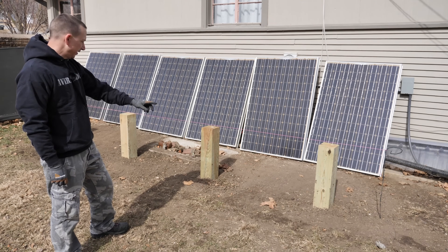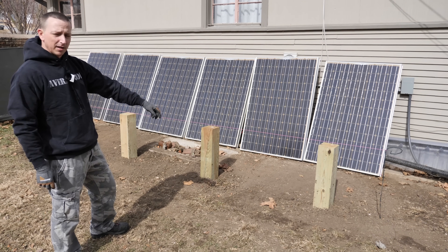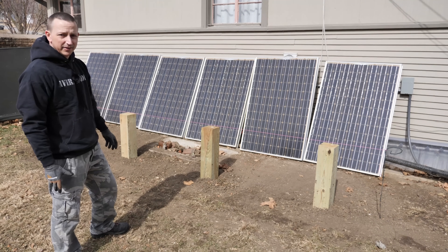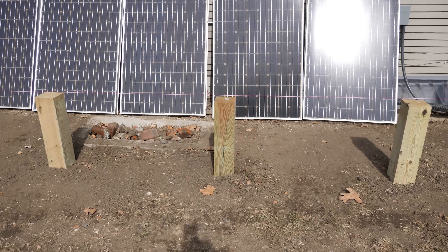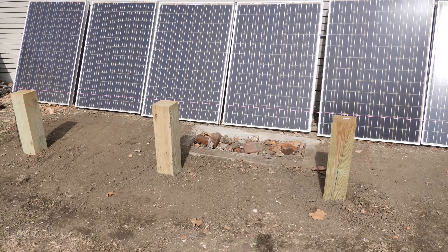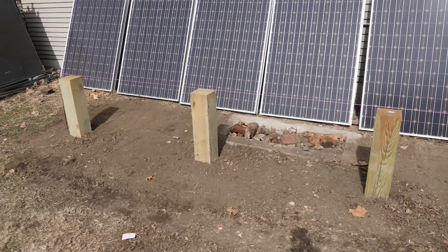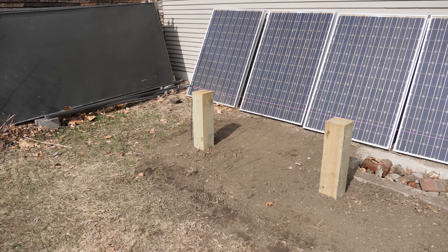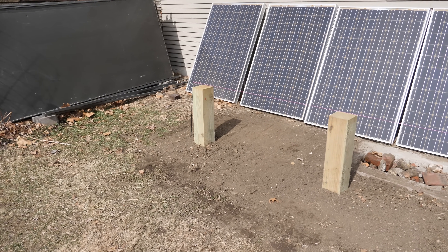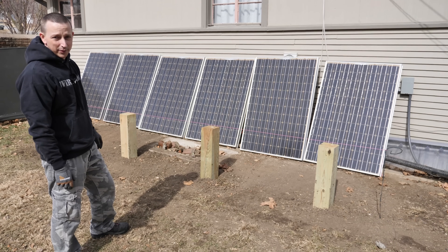This is where we're going to mount the solar rack. I've got four five-foot-long six-by-six number two treated posts, all buried three feet into the ground. My posts aren't perfectly straight up and down and probably not perfectly level. These are roughly 52 to 53 inches apart except for the one on the left which is just a little bit further apart - technically it shouldn't be a problem.